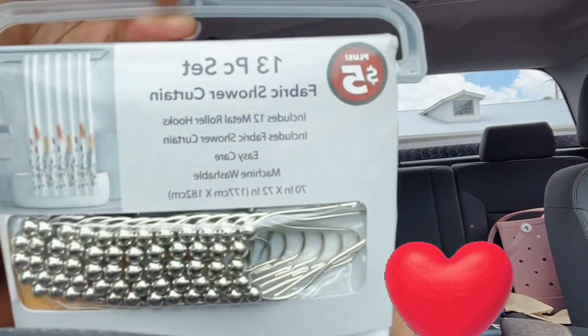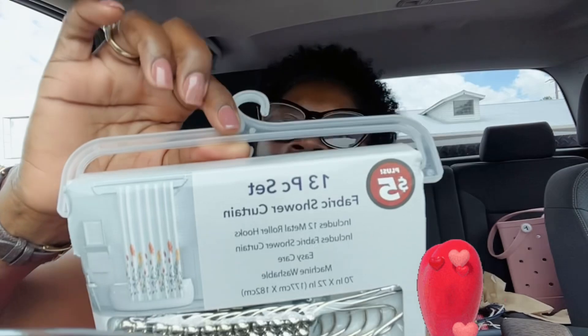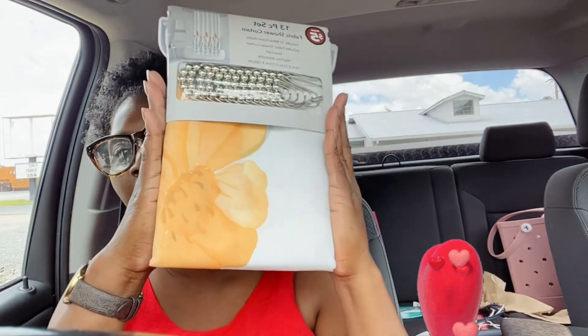I got this shower curtain. The design is so pretty — there it is. And it was only $5. I got it as a backdrop because I'm going to start doing more videos.